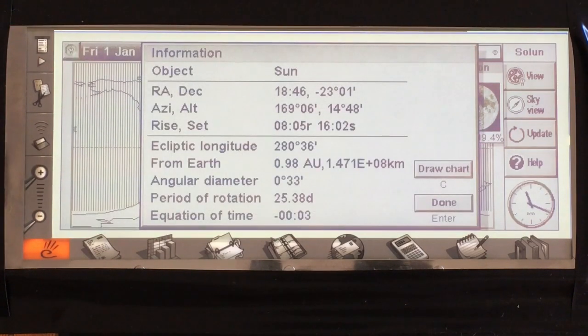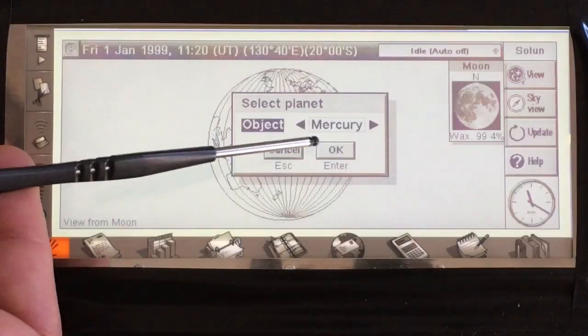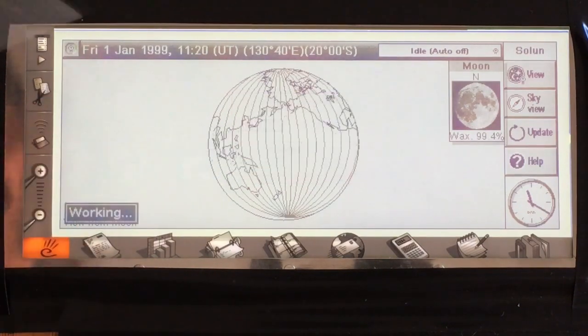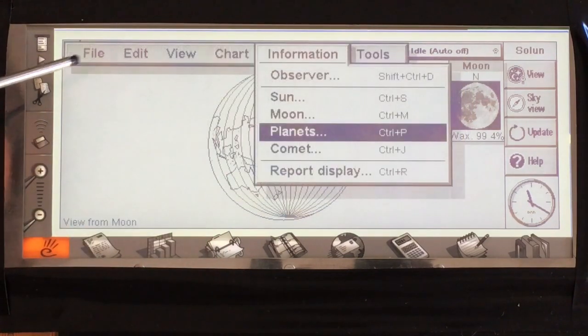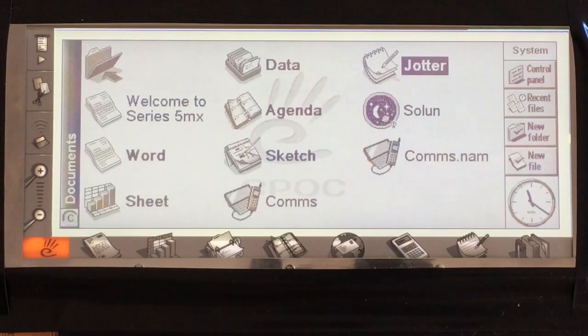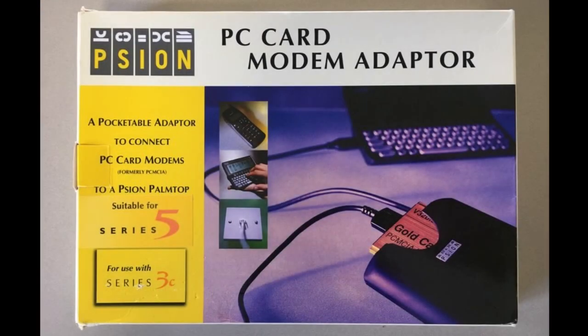I just didn't have any good photography equipment to make it worth taking photos. For each selected object you've got rise and set times, altitude and azimuth, distance from the Earth, and a bunch of other information. Bear in mind my location, the date, and the time are all incorrectly set, so the information given here might be rubbish — it's just a demonstration. And with that I'll end this video. There might end up being a link in the description if I get a fax working. Other than that, bye for now.